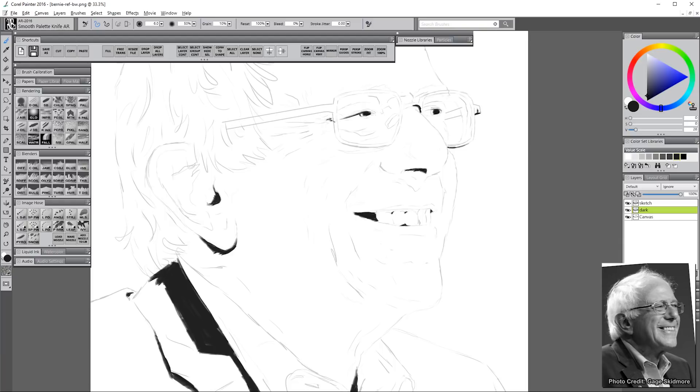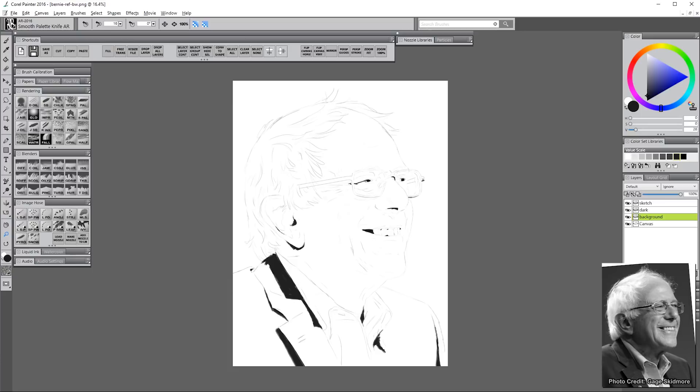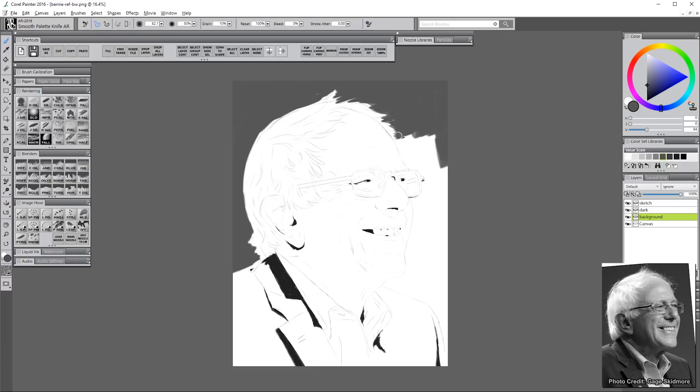I'm going to put in a few little areas here and there. I want to avoid drawing too many lines. There are going to be a few lines in this piece, but I don't want to, for example, draw a line surrounding the ear and so on. I only want to use lines where they actually appear in the piece.